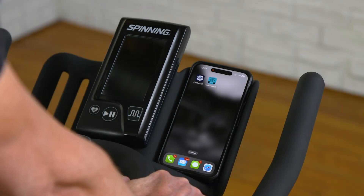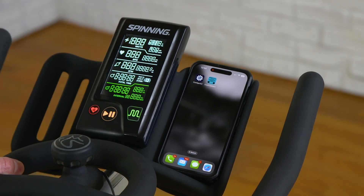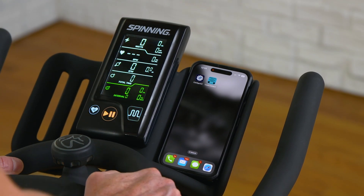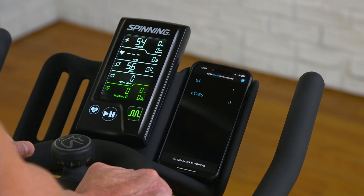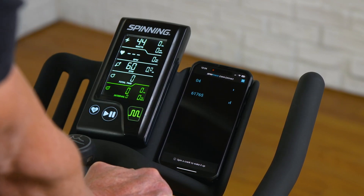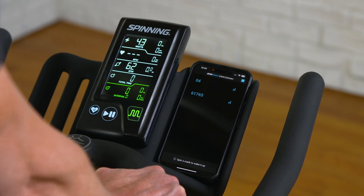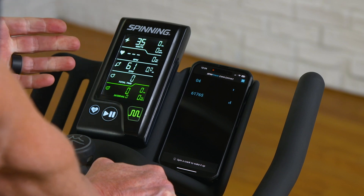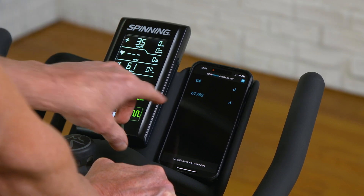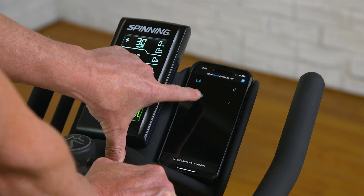To connect the crank arm to your phone or mobile device, you need to be pedaling the bike, which turns the crank arm on. Go ahead and open the app and the first thing you'll see is any crank arms that are turned on — it connects through Bluetooth. In this case, there are two crank arms visible, and I am on crank arm number 61765.